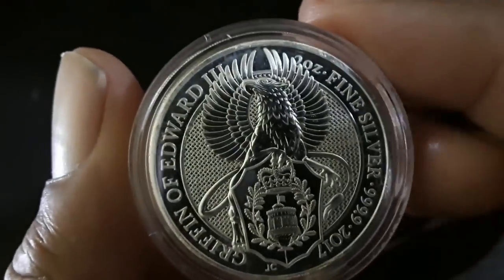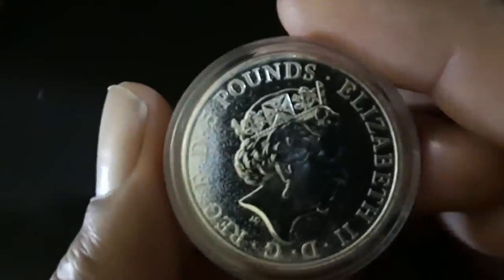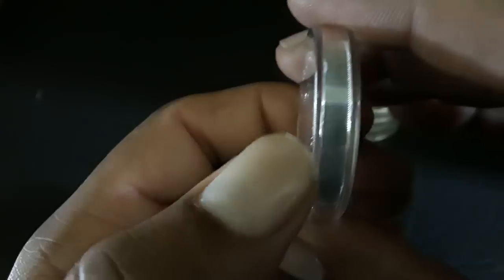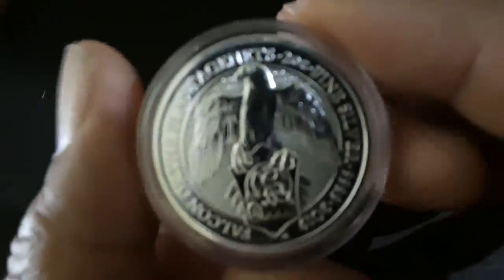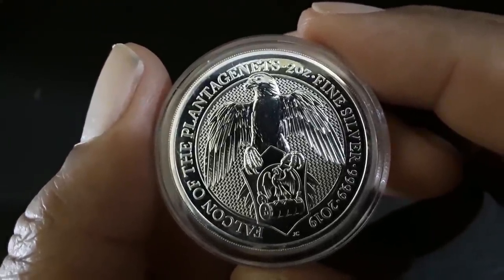Of course I got the Griffin — that Griffin is just so beautiful, there's a lot of detail in it. These Queen's Beast coins, they've outdone themselves at the mint. These things are beautiful, highly collectible. As soon as they're released they almost immediately have a premium — like within 24 hours there's a premium on them. And here's the Black Bull and the Unicorn — another really stunningly beautiful coin. I like the security features on the back of these latest releases.